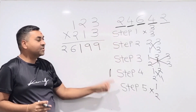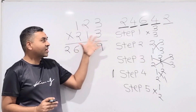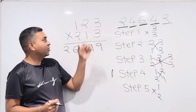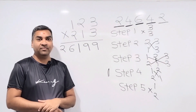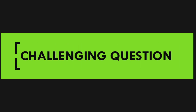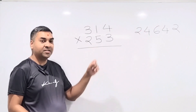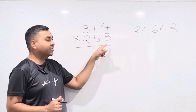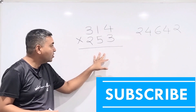If you have any confusion, pause and rewind the video. Once you understand all the steps, harder questions won't be a difficulty. Now we're going to do a more challenging question without going through each step explicitly. We'll multiply 314 with 253.